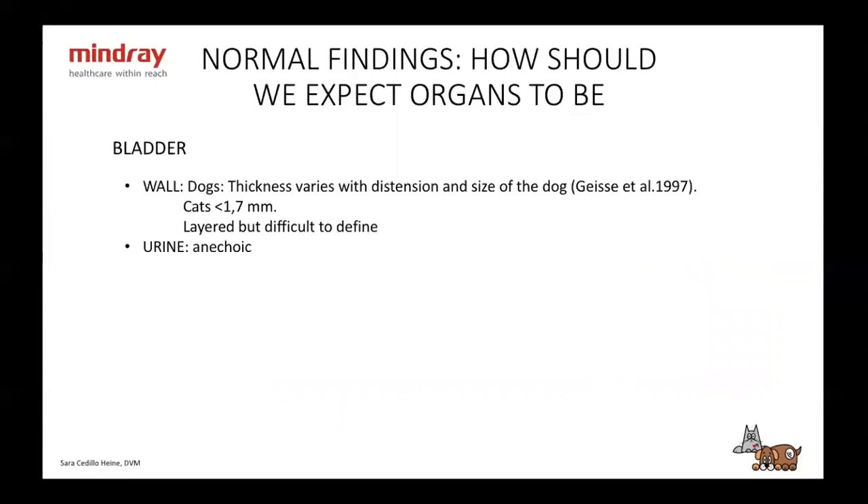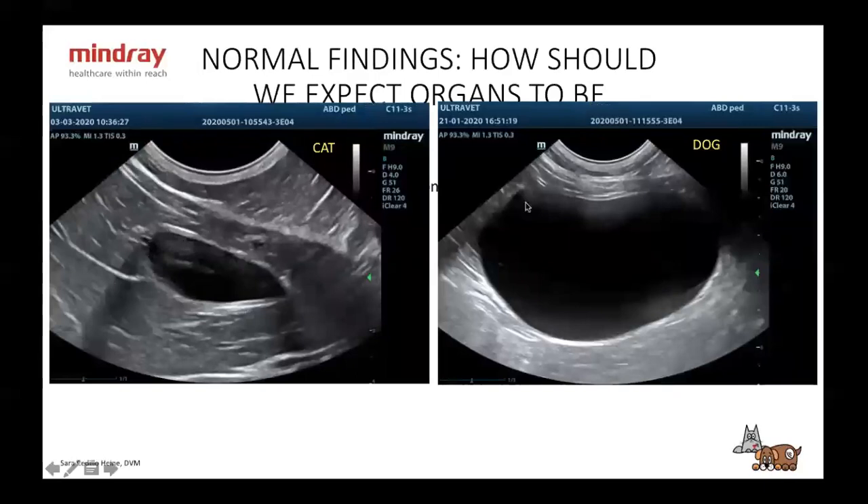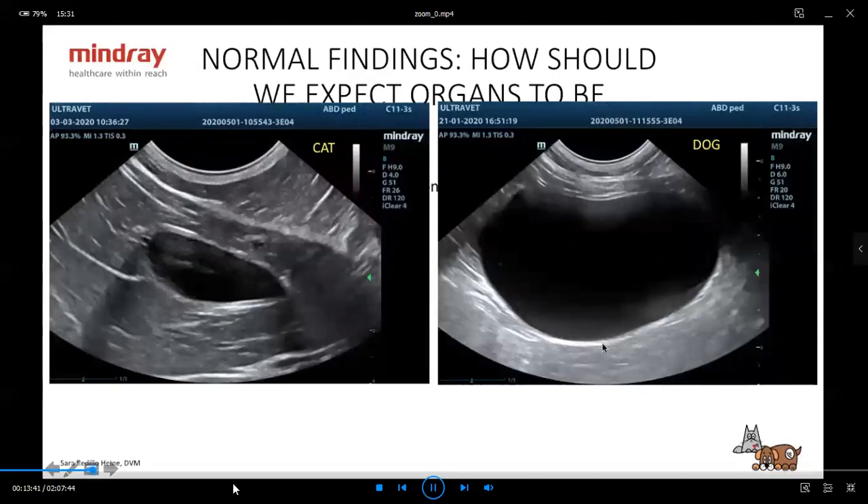Let's start with the bladder. In dogs, the wall thickness varies with extension. This is important because a lot of times we have empty bladders and you might think, 'Is this very thick?' — and it might not be; it might just be completely empty. In cats, the wall should be less than 1.7 millimeters. It is layered, but sometimes it's very difficult to define. The urine should be anechoic. On the left side here we have a cat, and on the right side a dog's urinary bladder — as you can see, it's very thin.